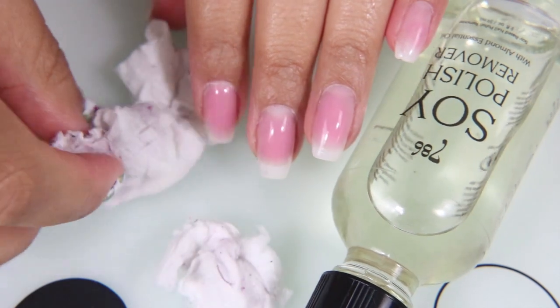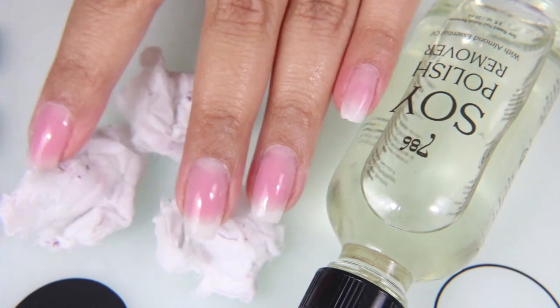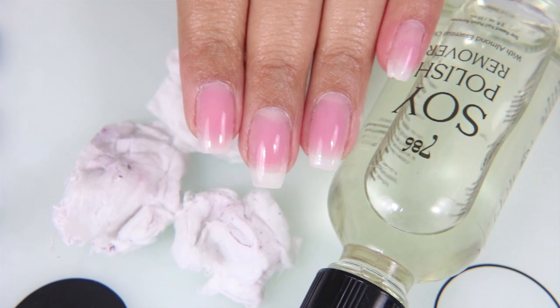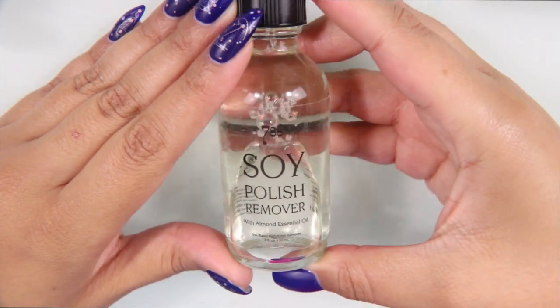Here is what the nails look like once all the polish has been removed. I only needed 3 cotton pads to remove all the nail polish on one hand. The soy polish remover worked wonderfully. I also want to say that it doesn't really have a smell — it has a soft, sort of nutty smell, but it doesn't smell like acetone.